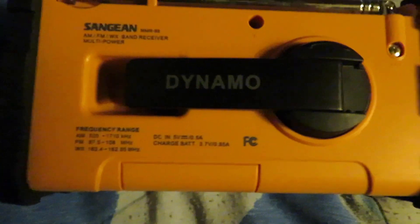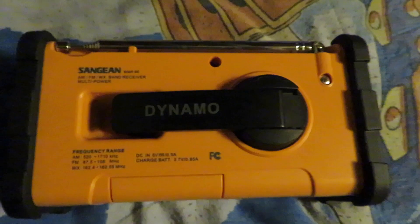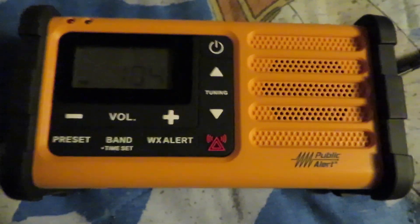On the back you can see the dynamo turnable hand crank. You can use it to charge the radio — crank for about a minute and it gives you a few more minutes of power. When you're turning the hand crank to charge the radio, there's a little red and green light that shows the radio is charging. At the bottom of the radio is the rechargeable battery that came included.